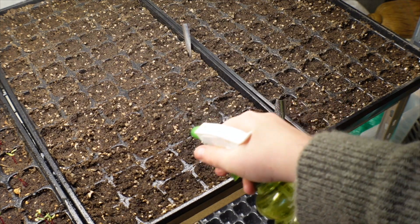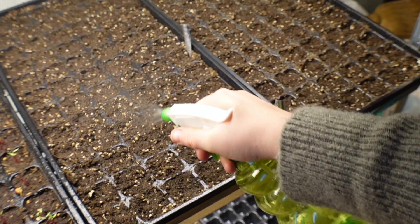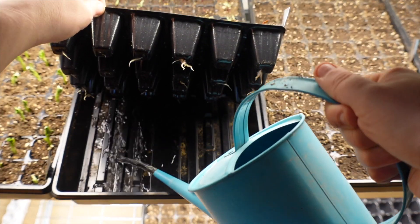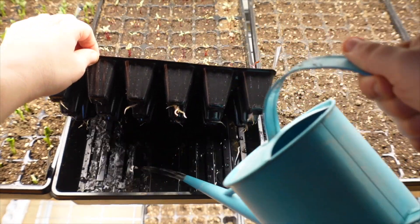Use water in two ways: until your seeds germinate, keep everything pretty moist — you can put a plastic dome lid on top, or even plastic wrap, to prevent water from evaporating. But once your seeds have germinated and you have tiny seedlings, stop watering from above and start watering from below the trays. This saturates the modules with water but discourages damping off disease.